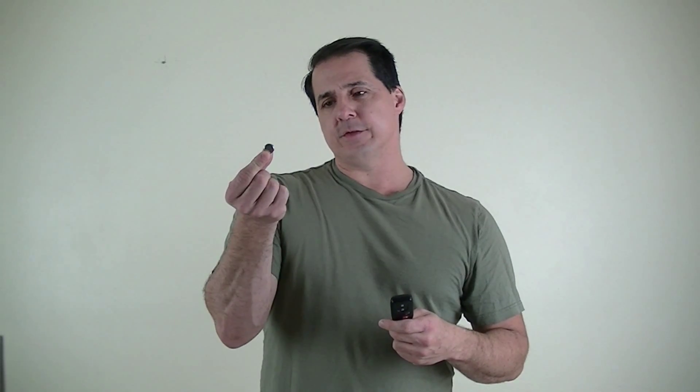Hi! This is Jeff Hartman, the Neptune Man. In my last video, I showed you how you can change your key fob battery when it gets low with a button cell. This is a lithium battery. This one is a CR1632, and another common one is a CR2032.